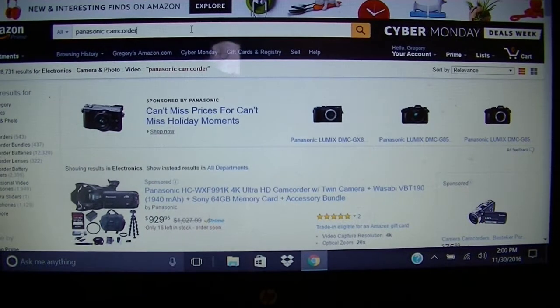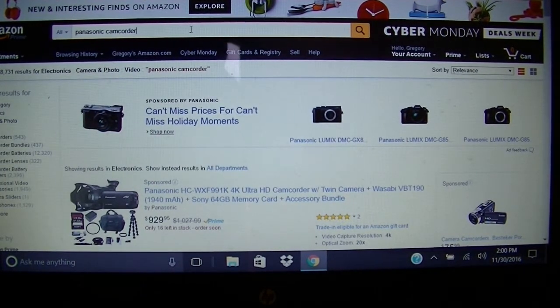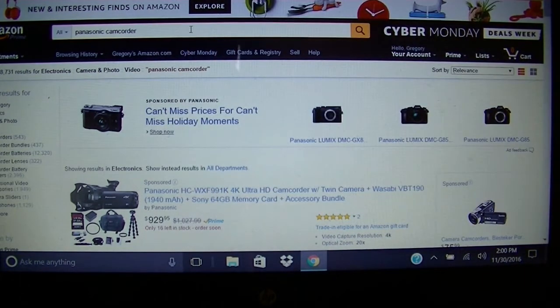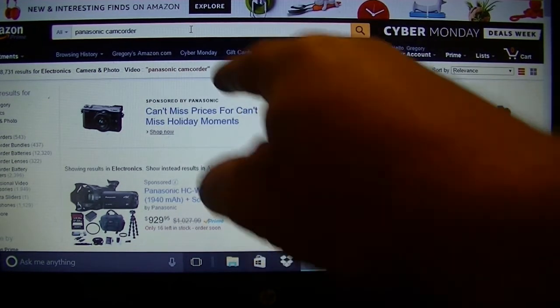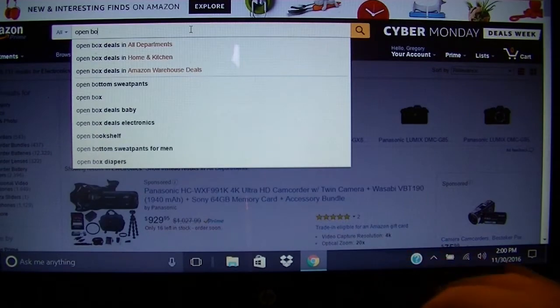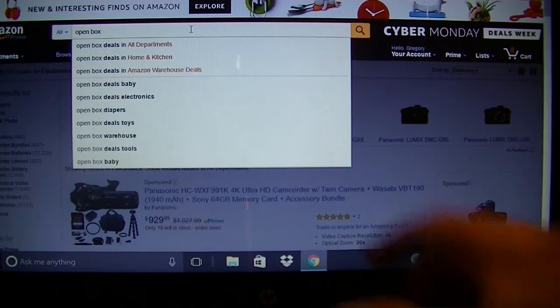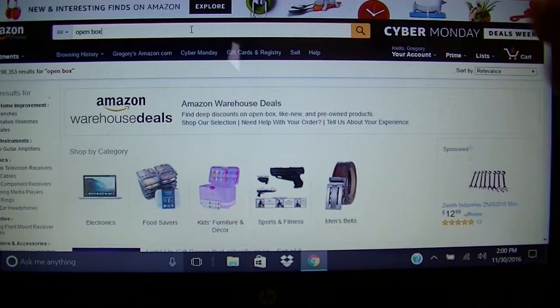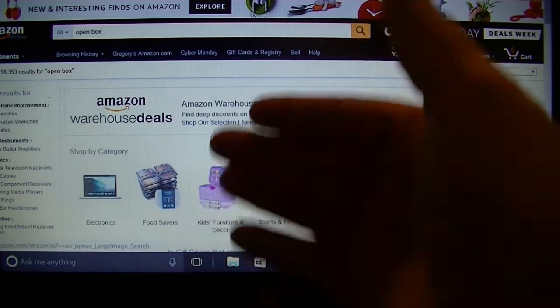So here we are on the Amazon site. If you're lucky and you want to find something cheap, maybe they have a Cyber Monday sale which you can click on, or it'd also be down there. But if they don't have a sale, then you can always go up to the bar up here and type in open box. This is good for open box all departments — if you're just shopping in general and you want to see all kinds of open box things.